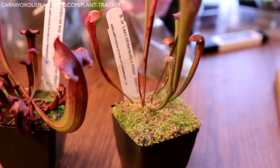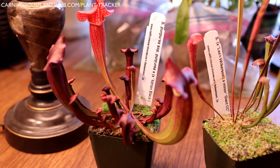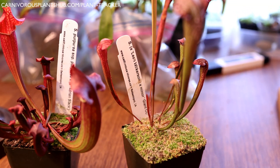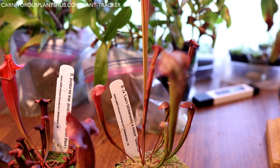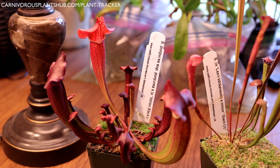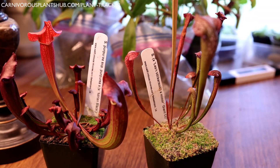They started off at about 15 hours of light and now they're down to about 12 hours. The temperature in the room has also reduced a little bit — just because of winter coming, it's actually pretty cold here right now, down in the 30s. So the room has naturally reduced in temperature. Temperatures and light are both going down in preparation for dormancy, and I'll put these away pretty soon.